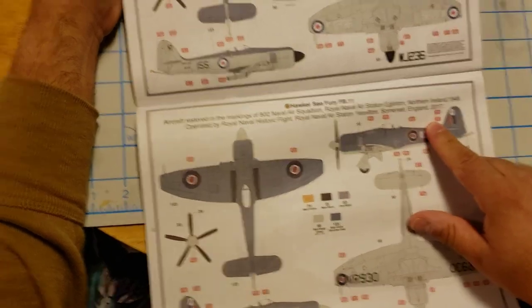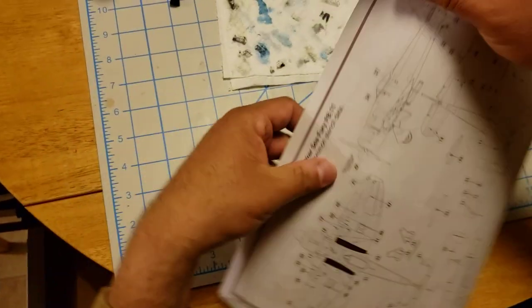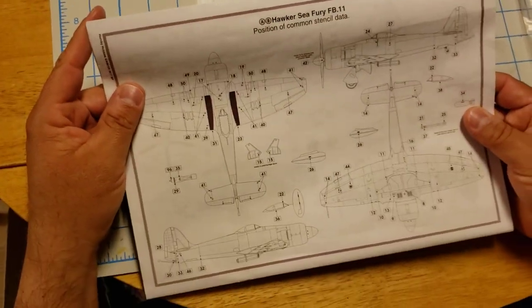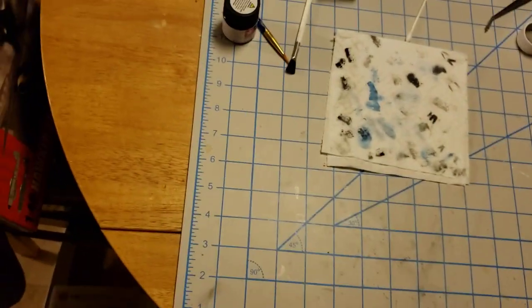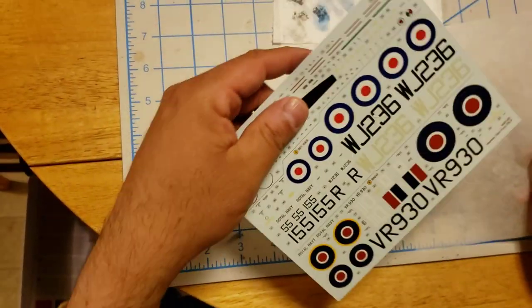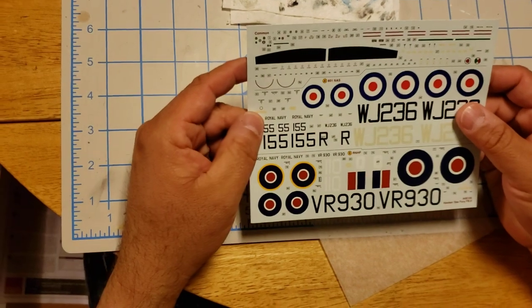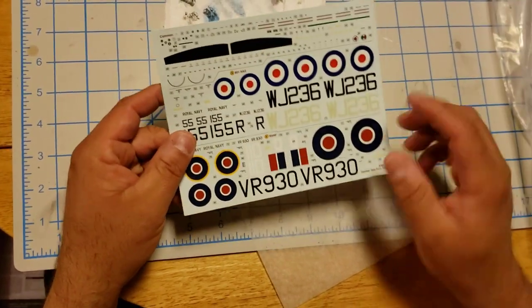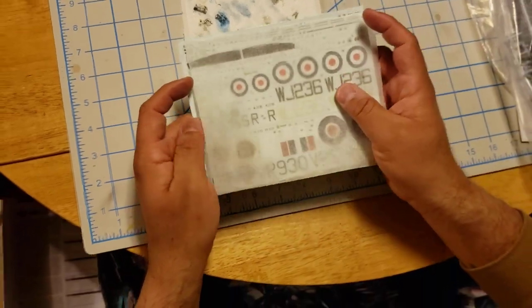That's one that flew in Somerset, England back in 2017. And here is where you can put all your decals — position of common stencils, where you put your stencils. The decals are actually pretty nice; they're not that thick, they look like they're going to go on pretty good. Nice decals.